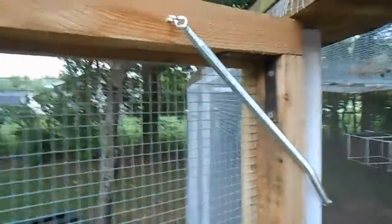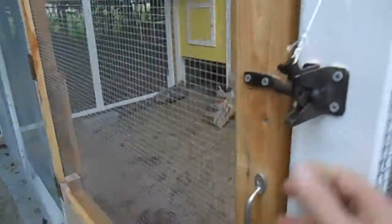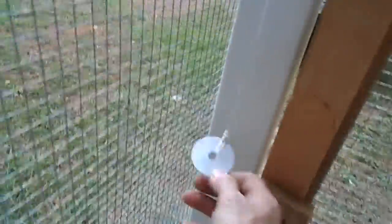We went ahead and installed a spring tension device so that when we go in there this thing closes itself — boom — and it latches. And so we don't lock ourselves in, I've got a little washer and a string, and boom, I get out. That worked out pretty good. It worked for my wife too.